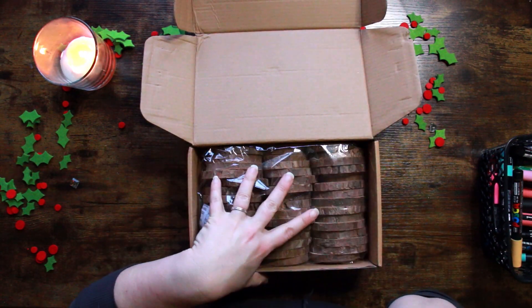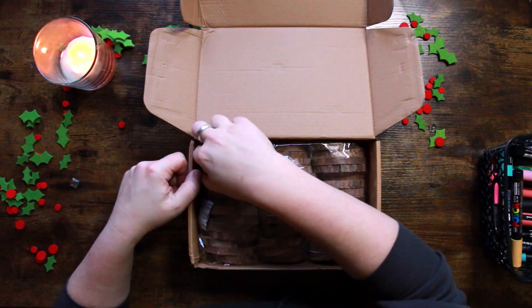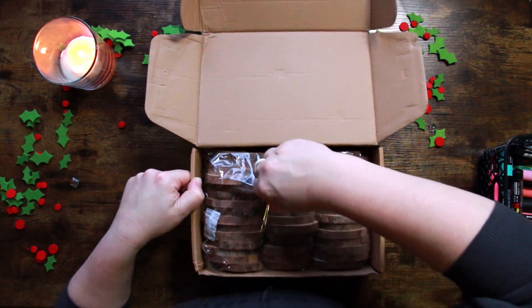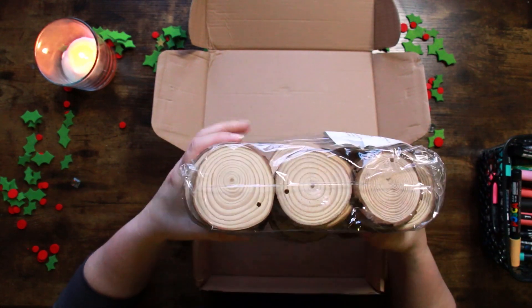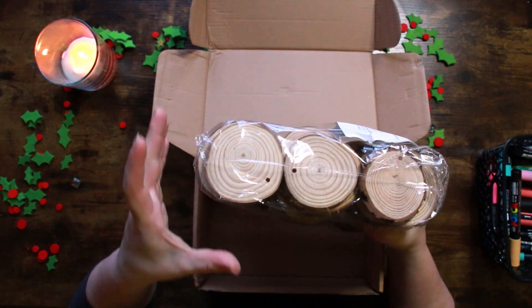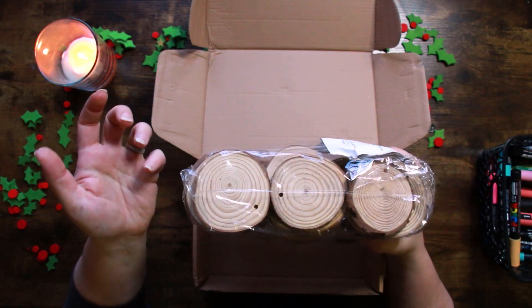This appeals to me — I like natural materials and I always have a real tree and I love the smell of a real tree, so I thought these might be quite fitting. I'm quite interested to see what the deal is. They're a lot bigger than I thought they would be, but what interested me was these ones have pre-drilled holes in them. The bigger ones don't. I imagine you could use the bigger ones for things like coasters maybe.